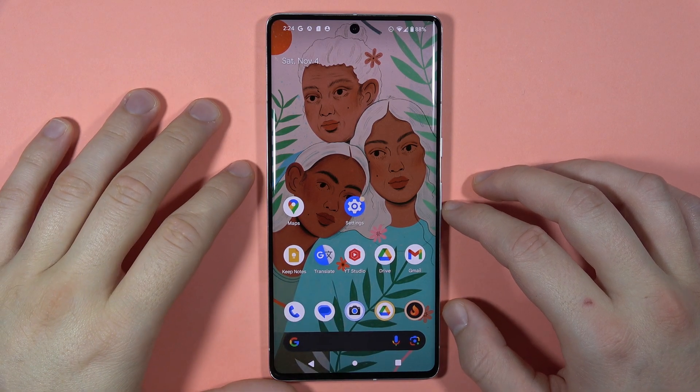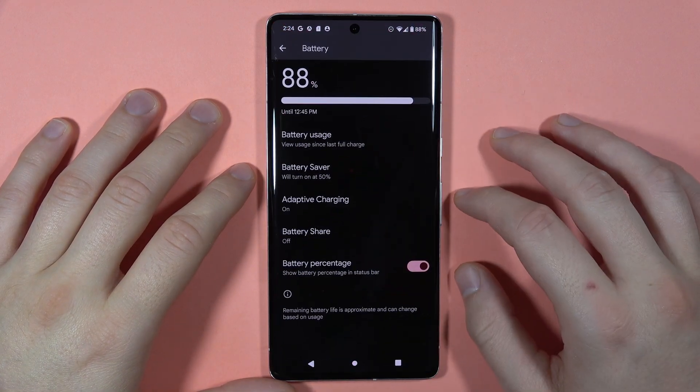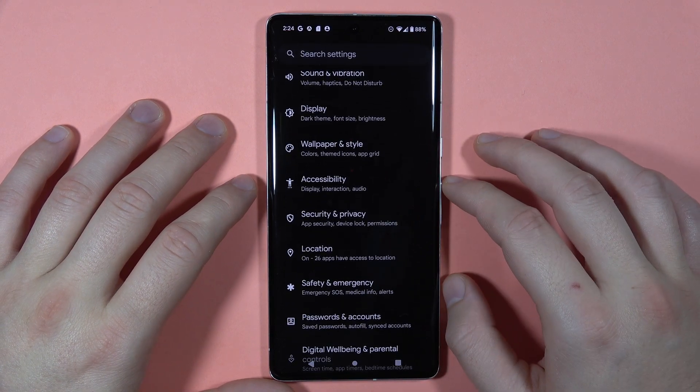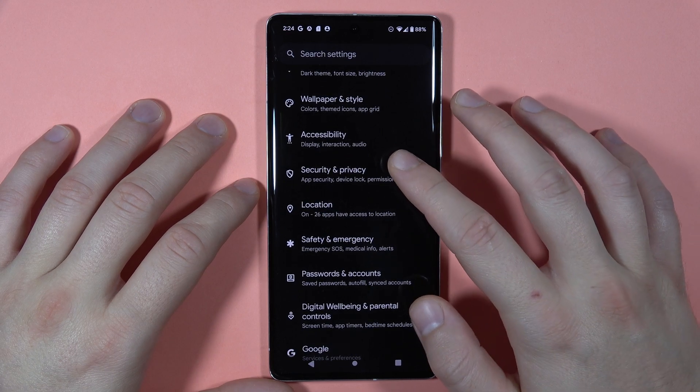Hey, to add a fingerprint to your Pixel 7 Pro, first of all you have to open the settings and you will start from this screen, so you have to scroll down and you have to go to the Security and Privacy.